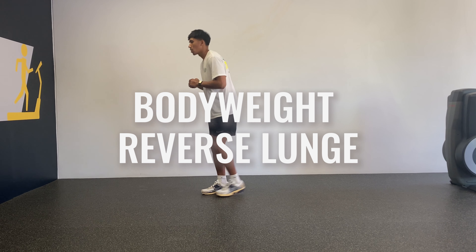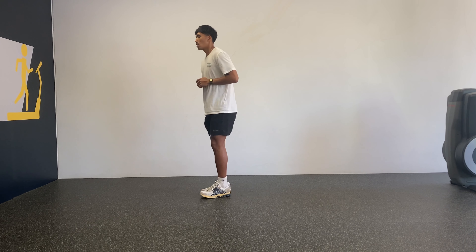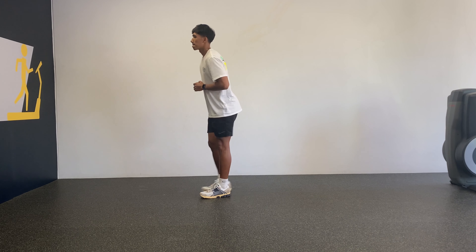Bodyweight Reverse Lunges. This is a staple single leg strength exercise that youth basketball players should learn.